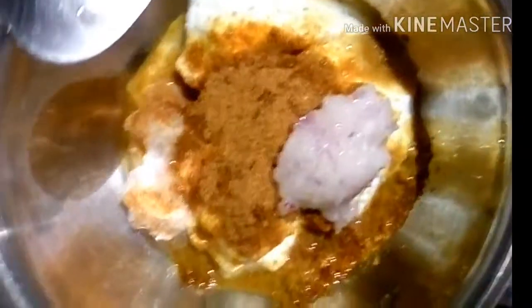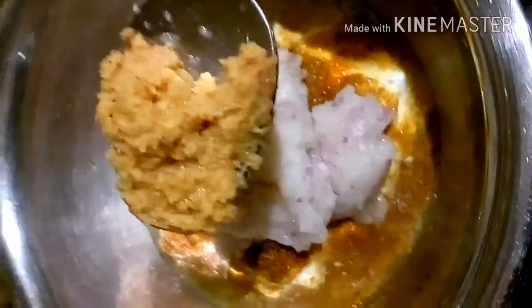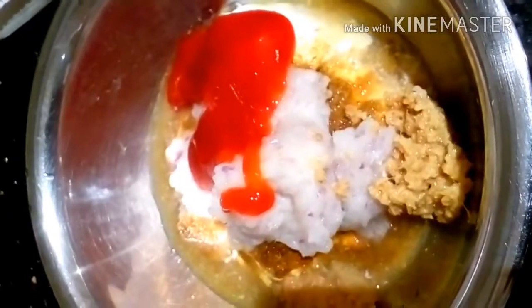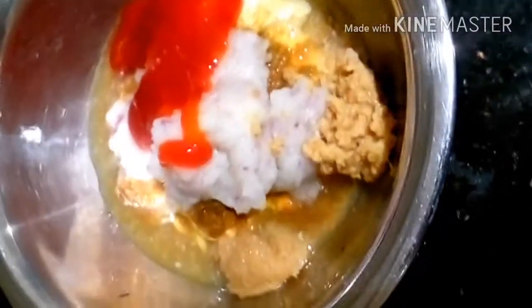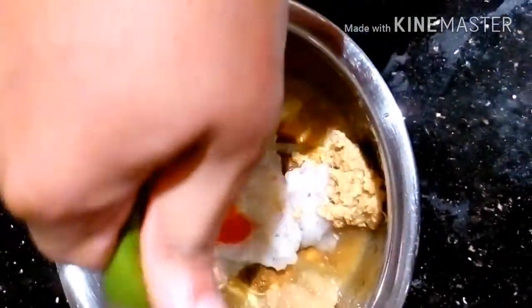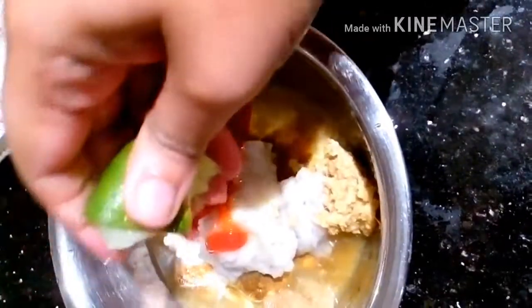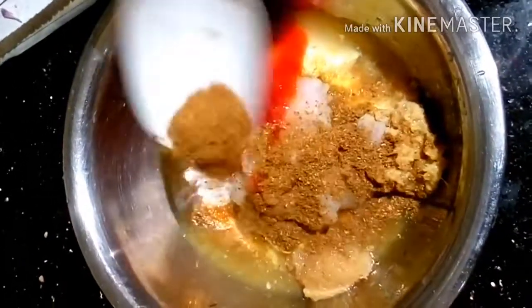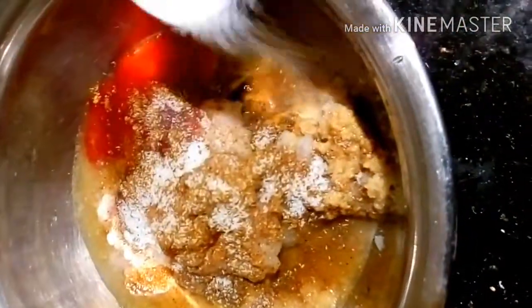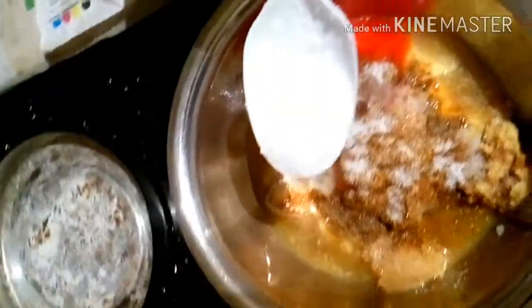Next, onion paste — about 3 tablespoons will be enough — then ginger paste, garlic paste, and tomato ketchup or sauce, whichever is available. We will also add lemon juice, garam masala powder, salt, and sugar.